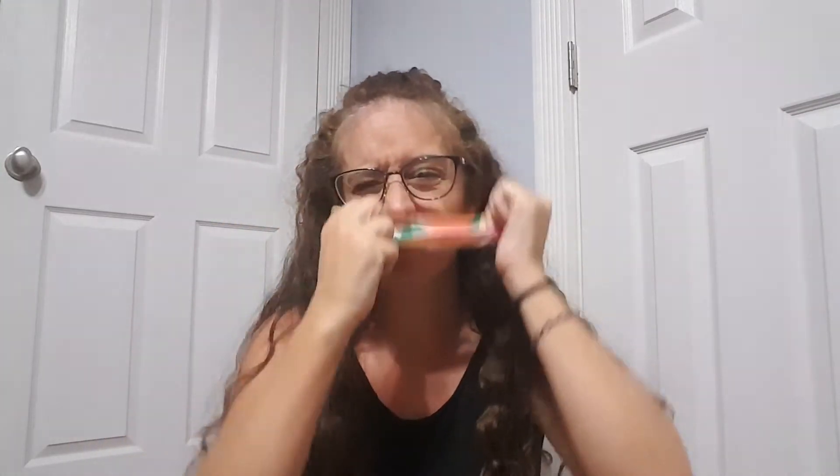Now if your headband falls off in the middle of the day, you can put it back on by yourself. If it comes off in the front and falls down like this, it's already on like a necklace — so we just start over from there. Go right over your chin up to your forehead, put it behind each ear, and we're ready to go.